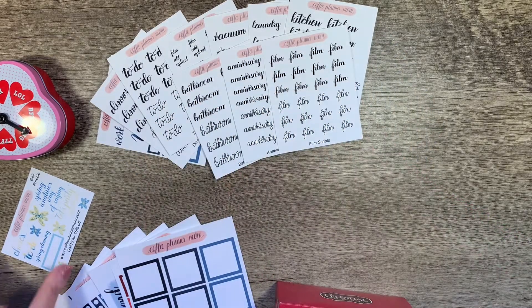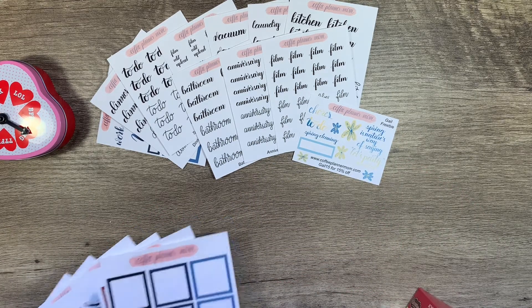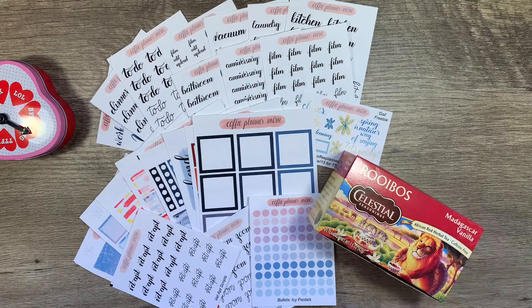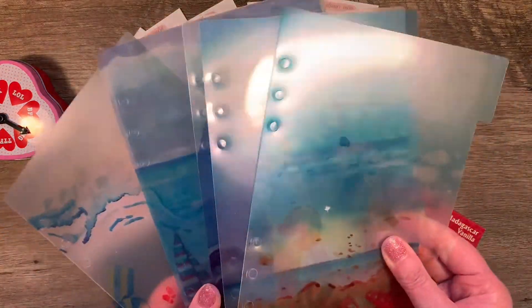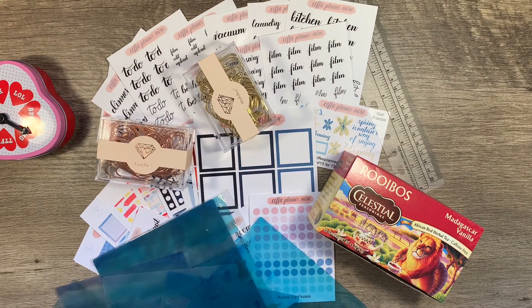A little Coffee Planner Mom — don't forget, use Gale15 and get my awesome freebie. Next time she offers an oops bundle, folks, you've got to grab it. These are fabulous stickers. A little happy mail, a little Amazon action, and some happy mail. You're going to see me alter these a bit, so if you haven't subscribed yet please subscribe, and if you like this video go ahead and give it a thumbs up. Check out Brittany's shop at coffeeplannermom.com — it's linked in the description box below. I'll see you next time. Thanks so much for joining me. Bye!